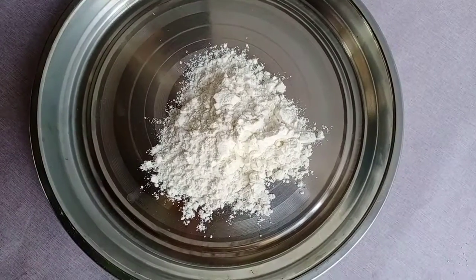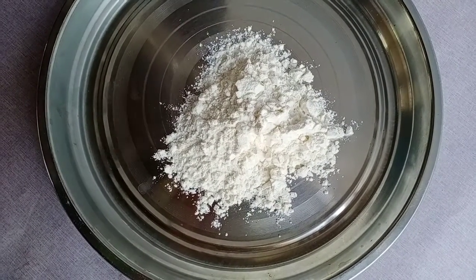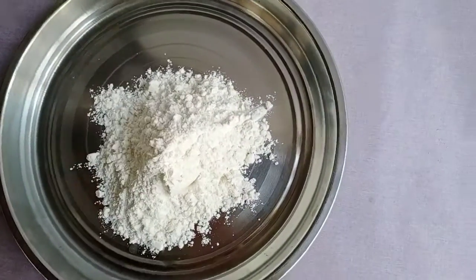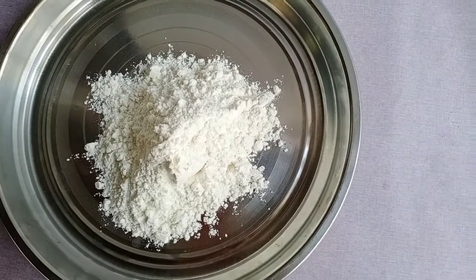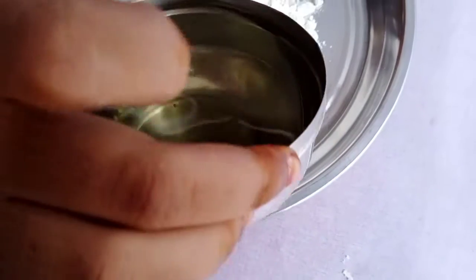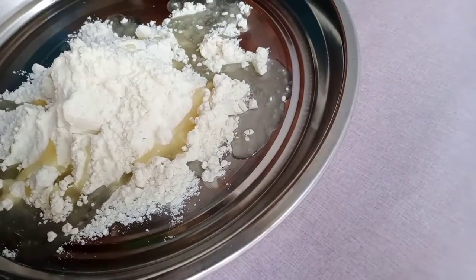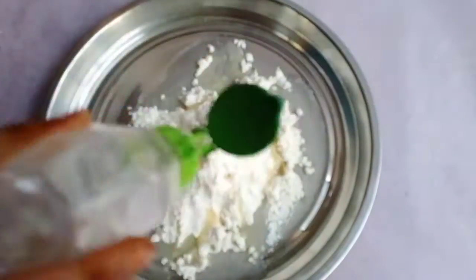We will add 2 spoons of maida pindu. We will add 2 spoons of maida pindu and add more water. Let's add 2 spoons of maida pindu.